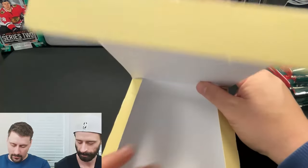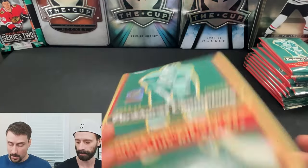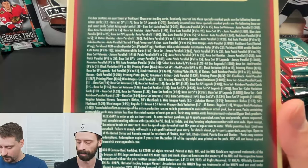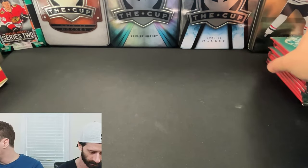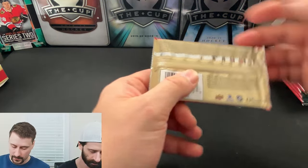We're really hoping to get the auto, not the mem. It'd be nice to get both. There are all kinds of short prints in here. I'll lead off just because I'll know most of these inserts already, and I've been wanting to open this product for a while.